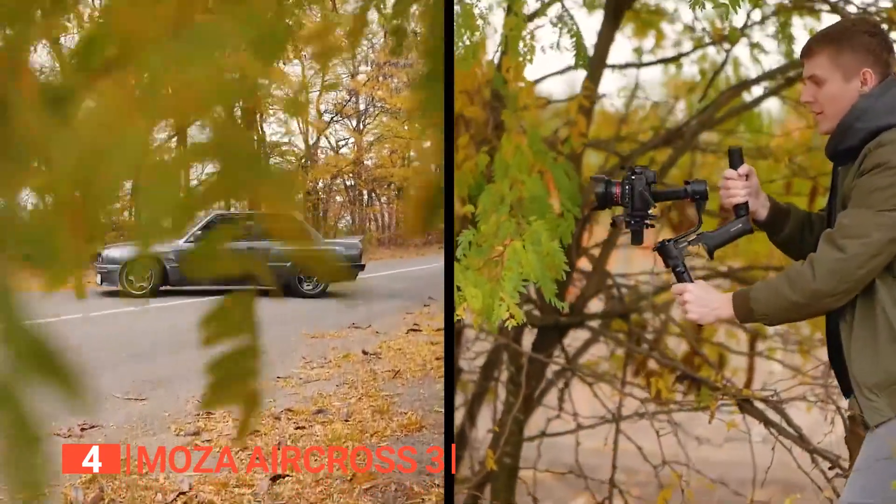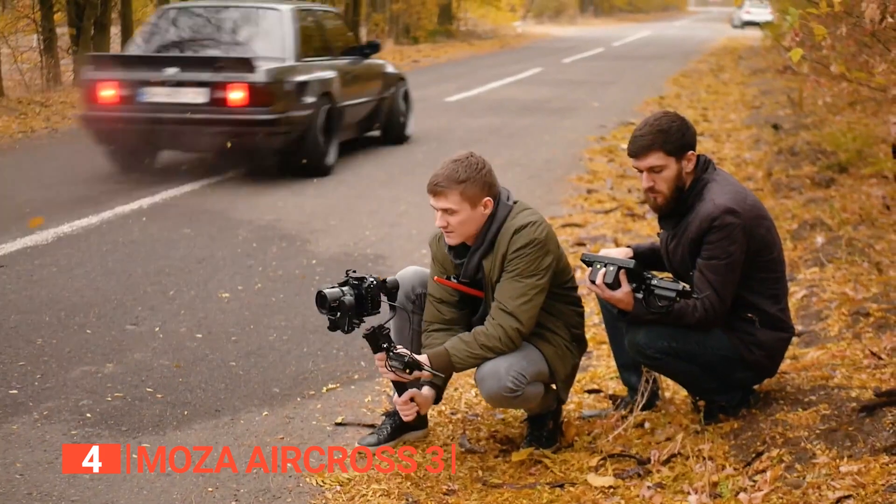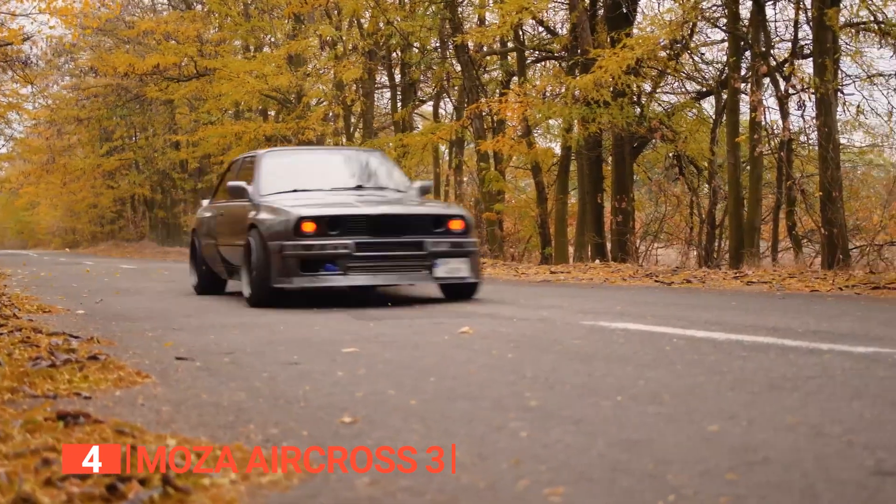The gimbal's deep red algorithm ensures precise attitude control and behavior prediction for superior shot stability. Its powerful extension arsenal, including quarter-inch extension holes, cold shoe extensions, and USB Type-C ports, adds flexibility to your creative endeavors. The Moza Air Cross 3 boasts a remarkable 20-hour runtime with fast charging capabilities, making it a reliable tool for extended shoots. With improved motor efficiency and strengthened metal design, this gimbal is a responsive and durable solution for filmmakers seeking seamless all-day shooting experiences.